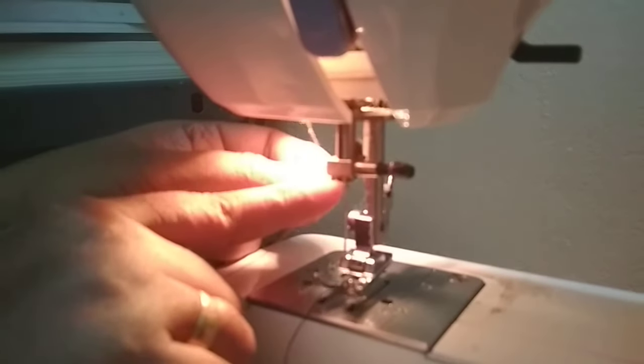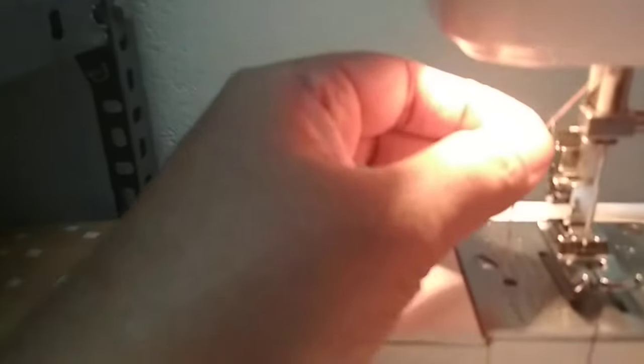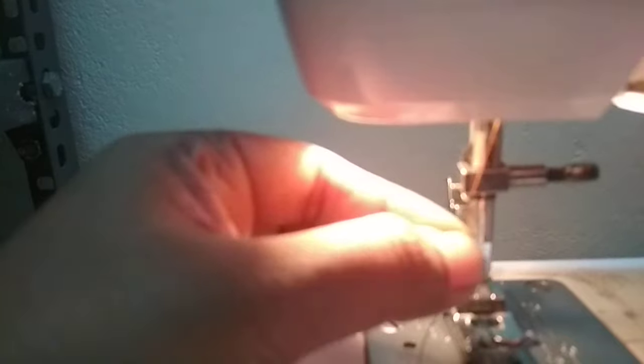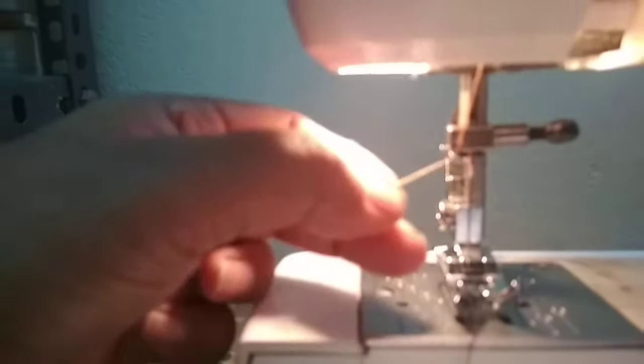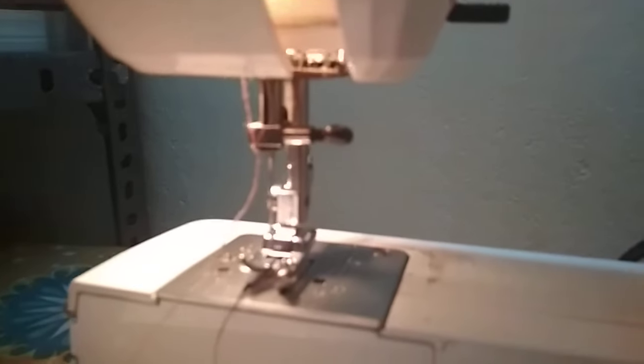Here you can see a notch — insert the thread like this so that it falls in the notch. Then the last step is threading the needle.